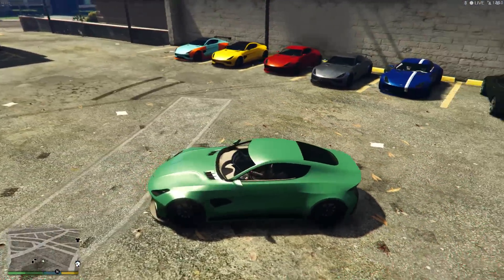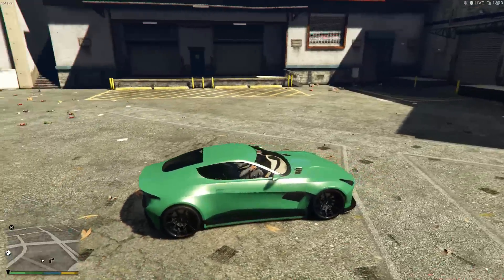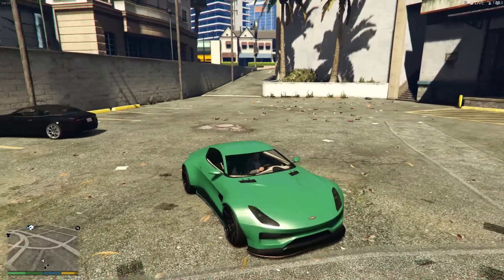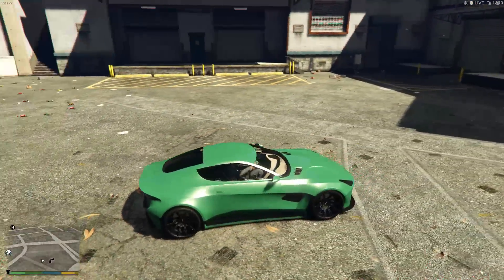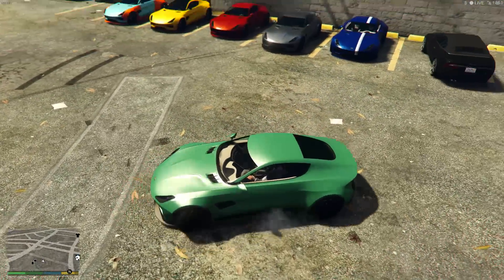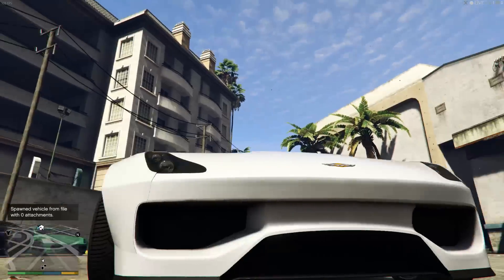If you want to keep your car simple but have it stand out, this might be the one for you. This is a green apple color — I forget exactly the name — but it is a modded color. I put a cream pearlescent on it to give it some shine, and then to match that cream pearlescent I put cream on the interior, which turned out pretty nicely. We have black on the tires; you could also black out the windows for more black in there. Overall it's a solid car if you want to be simple but have your color pop, whether at a car meet or just driving around in free mode.